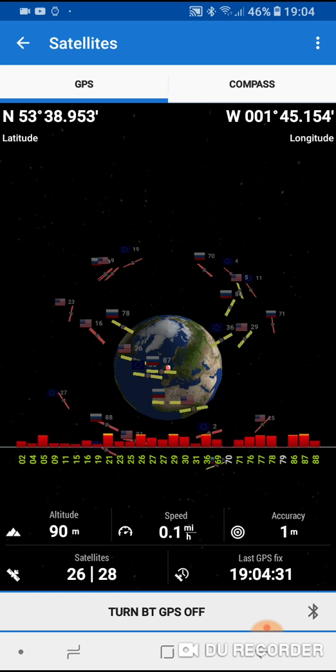If you click back and back again you can see that I'm fully connected now to the fisheye unit. I'm receiving 28 satellites in view and I'm connected to 23 or 24. This figure will move up and down, and the accuracy is one meter.